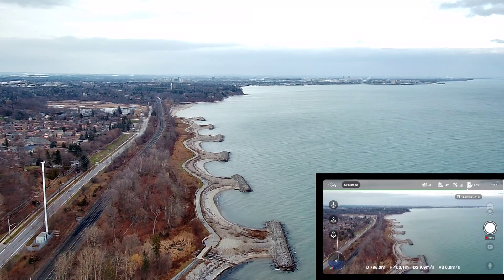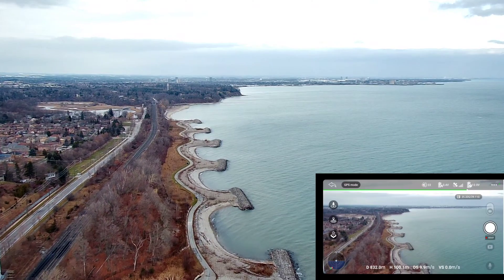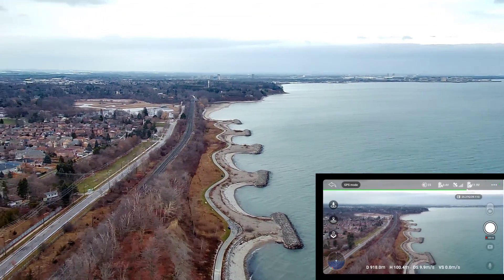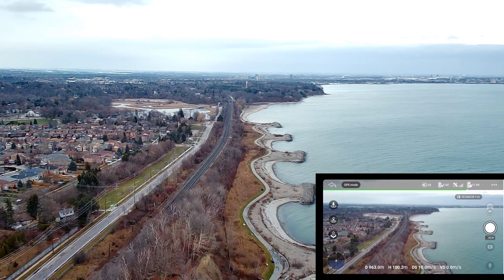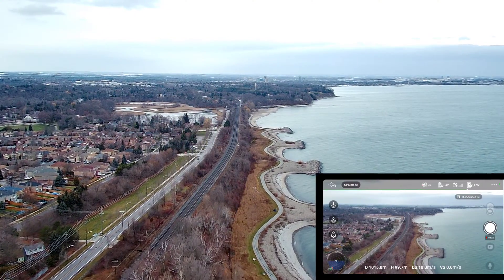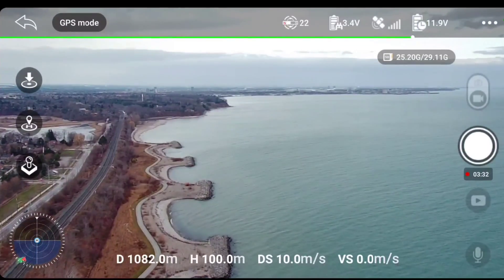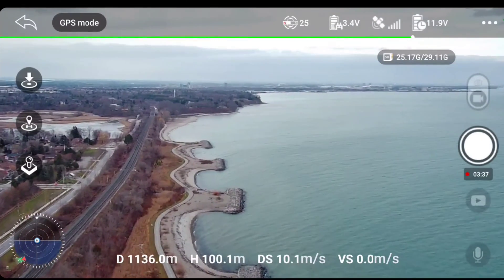800 meters out, pushing 900. I'm impressed, guys. Straighten this thing up. It's a little choppy, over by the shore a bit more. Kilometer, guys! Who says only DJI can do this stuff?